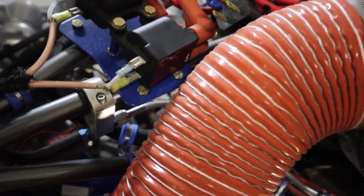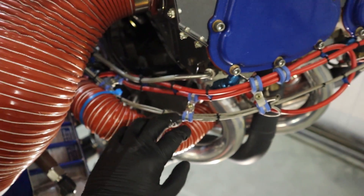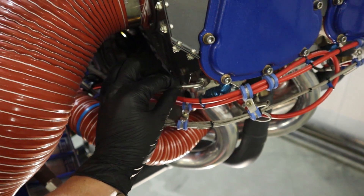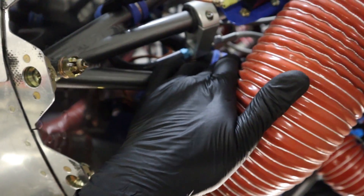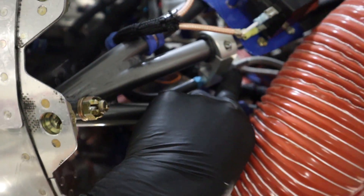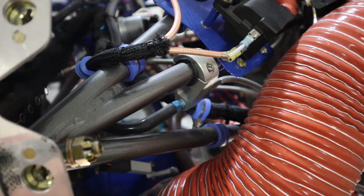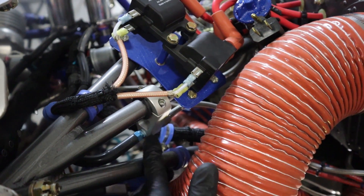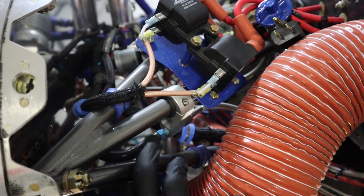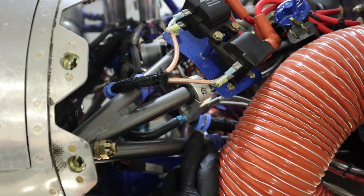Tucked in here a little bit is the manifold pressure. It comes off the back of the engine here via a braided line, with a fitting that transitions from braided line to a hose fitting, and then that goes into the cockpit — into the engine monitor and into the electronic ignition.